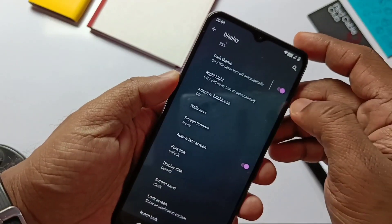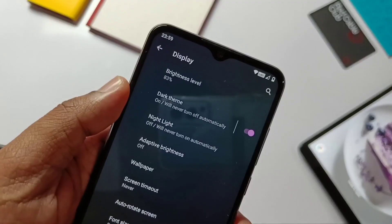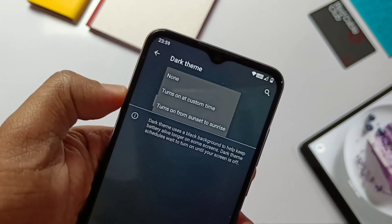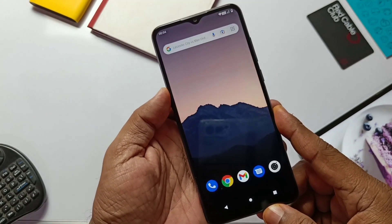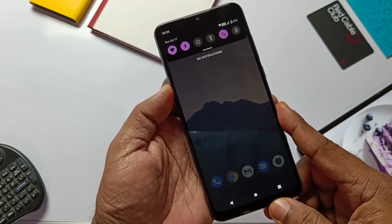New bubble notifications for chats are available, but it doesn't seem to be working for the Android 11 Go Edition on this device. Dark mode now has a time schedule for activation — we can set the dark mode to activate at a specific time or based on sunset and sunrise. These are all the new features we get in this update.